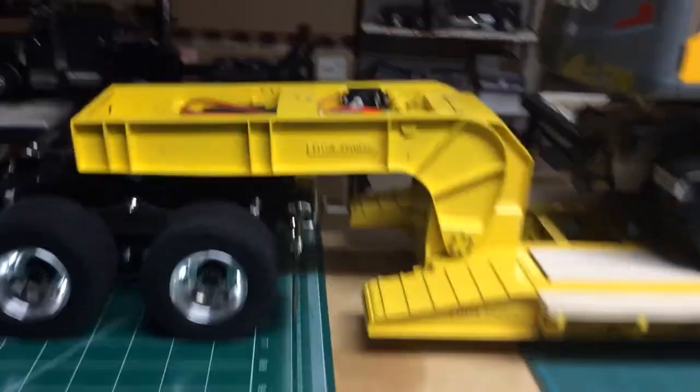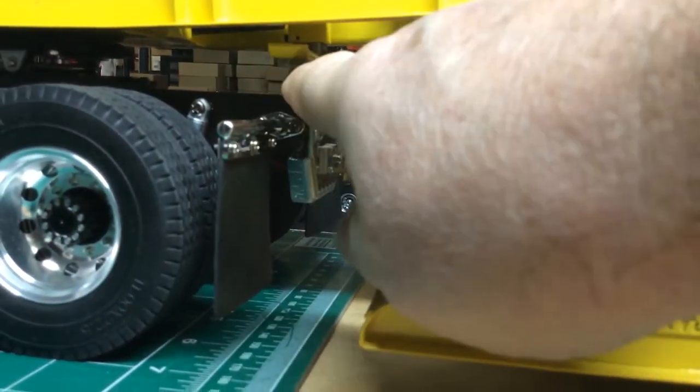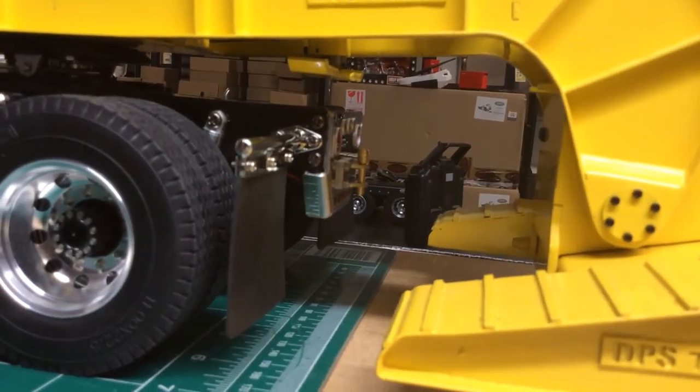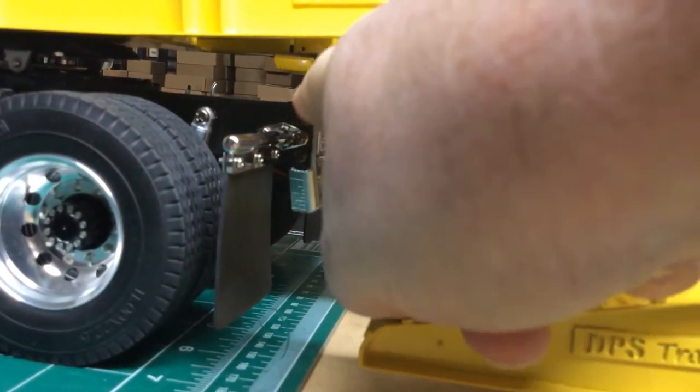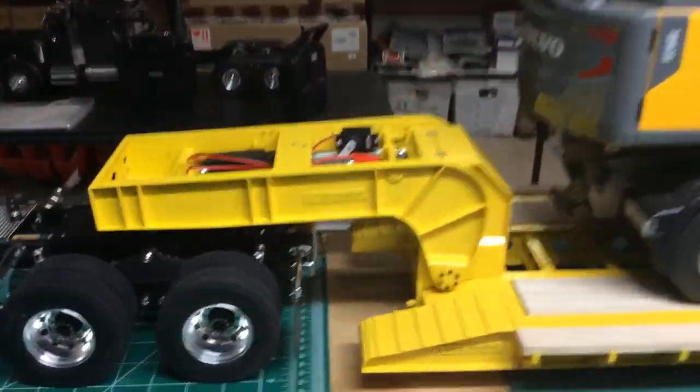It does have a control arm underneath for the fifth wheel. You really don't need to go up and down — just pretty much set the height to your truck and it works perfect. I set it at that height and it works really beautifully.